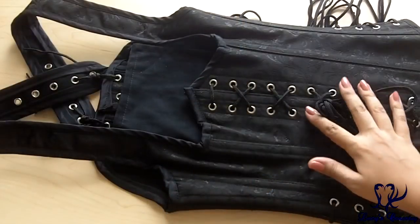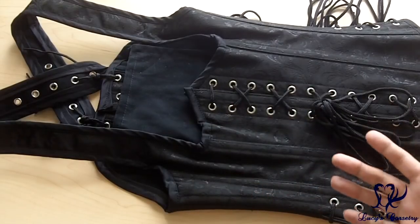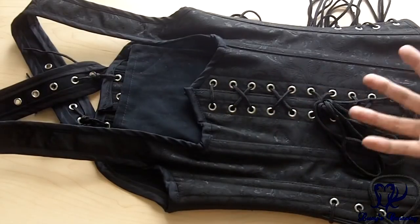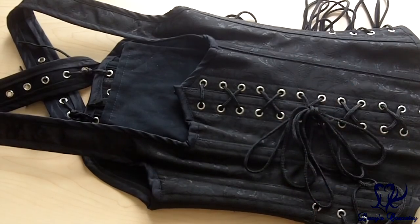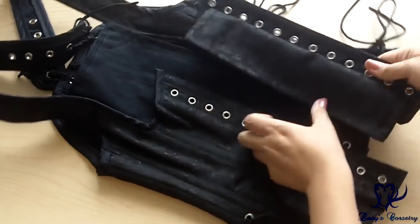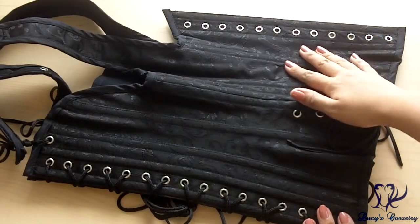Now let's move on to the tabletop portion of this review. Here is the Buxom Bodice laid flat. As you can plainly see it has grommets on both the front and the back, although Pirate Fashions said they could have used a front busk but wanted to stick true to the piratey aesthetic. I'm going to remove the lacing from the front for the rest of this review so I can easily open it up and show you the other details. The outer fabric is a black polyester brocade and on the inside it is black cotton twill.